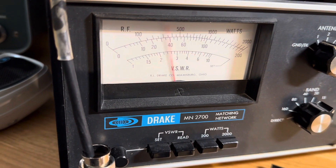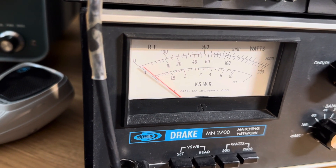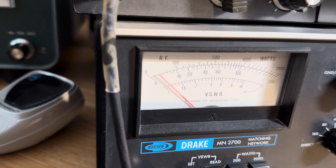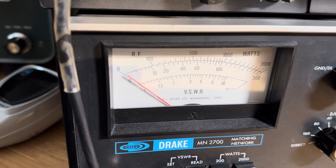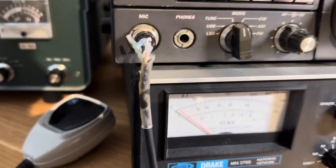950 watts. There's 900. It's slacked off a bit. Close to a kilowatt. That's about it.